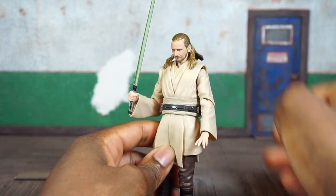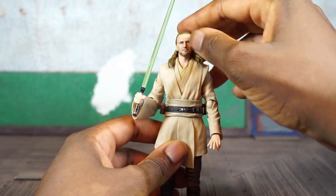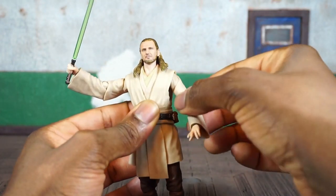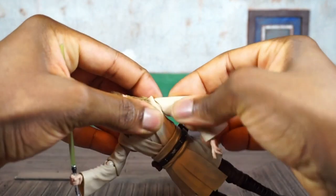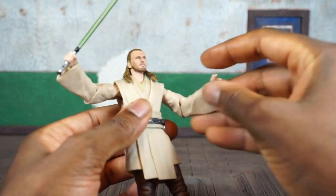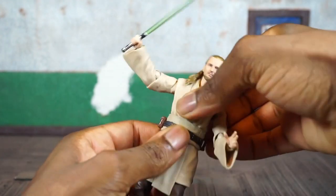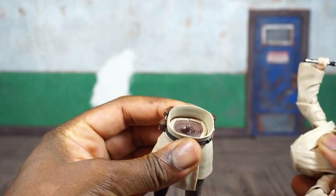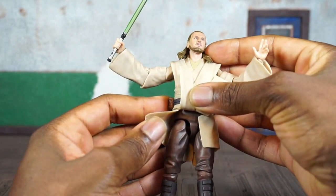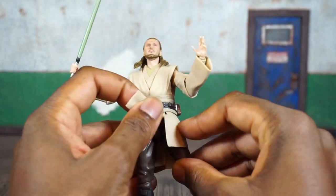In terms of articulation: the head is on a ball joint — it looks down well but is hindered going up by the hair. It gets a nice left-to-right pivot and a full 360. Shoulders come up and can do a full 360, with a slight butterfly joint and upper bicep swivel that turns at two points. You get a double-jointed elbow, a swivel and hinge on the wrist, and upper torso articulation that moves back and forth — though be careful as it can pop off. Pelvis retains all articulation, slightly hindered by the soft goods.